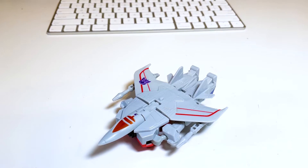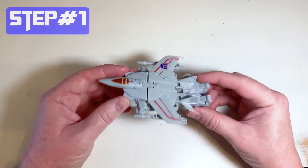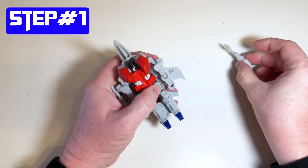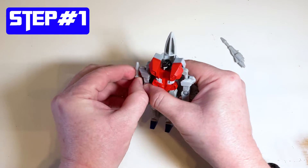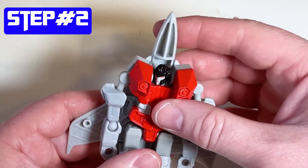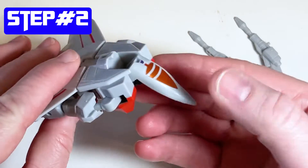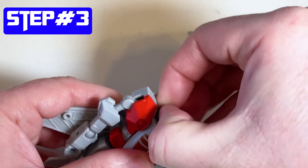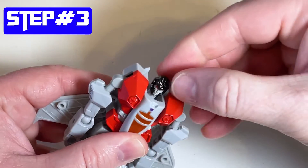Now I'll show you how to go backwards. The first step to transforming it back into the robot is to take off those guns that are underneath the wings, and then we'll put those back on again at the end. The second step is to bring that cone back into place underneath the jet. And then step number three, pull that head out so it's right above that cone.